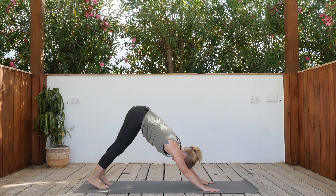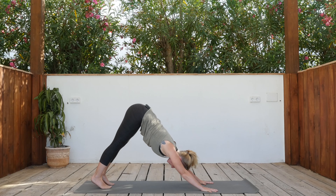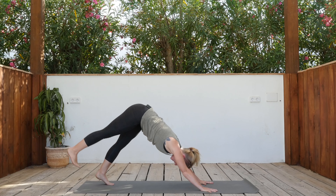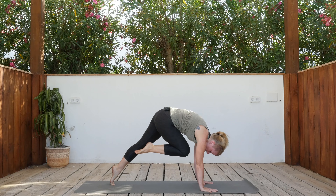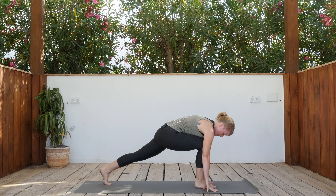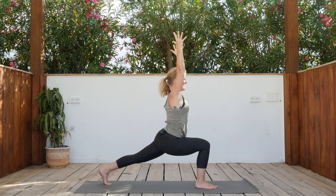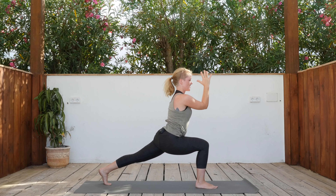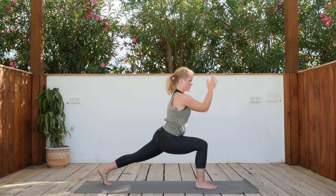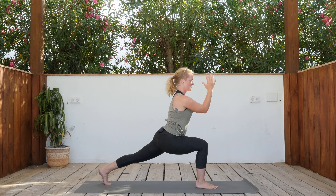Find stillness in down dog. Let the head drop, push the hands into the ground and the sitting bones back and up. Rise the right leg — inhale. Exhale, bring the right knee into the chest, dome the upper body, creating lots of space. Then exhale the right foot between the hands. Inhale to rise — high lunge. We're going to come back into the heart opening flow: hands together, elbows together, find your center. Inhale to open the heart, exhale together — repeat three times.